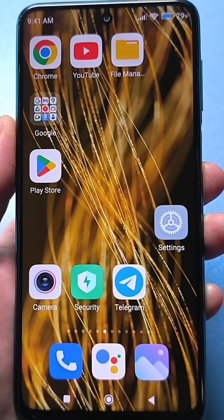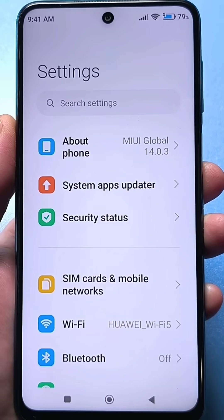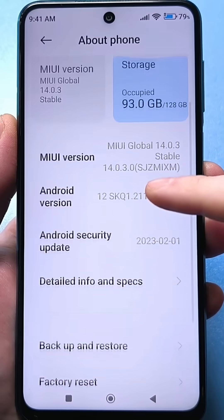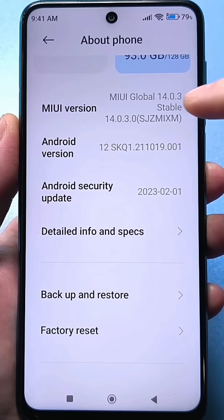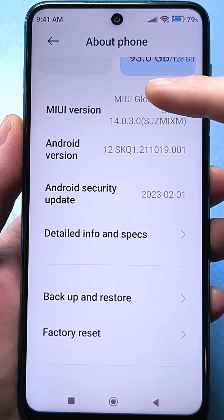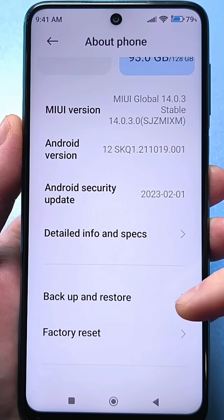To do this, you need to use the default Settings app. Go there and look for information about your phone. Click it, then scroll down and find your firmware version — it may also say the build number. Click the build number several times quickly. I was told that I didn't need to, because I was already a developer. In your case, it will say: congratulations, you're now a developer.